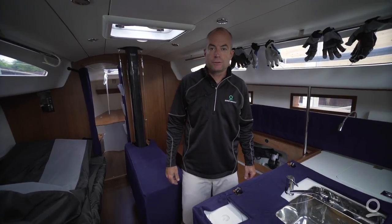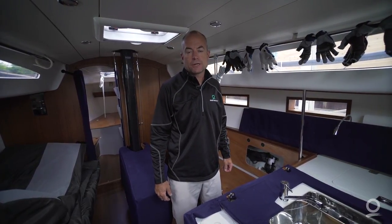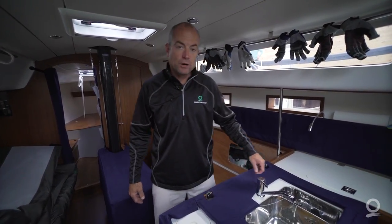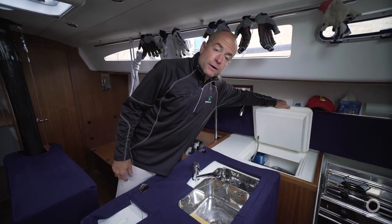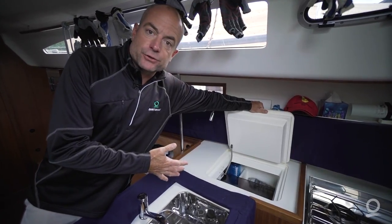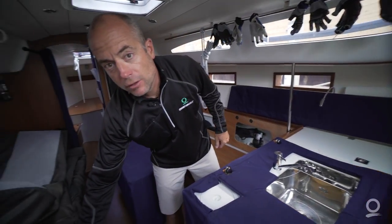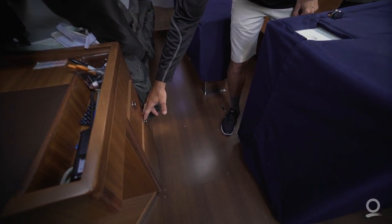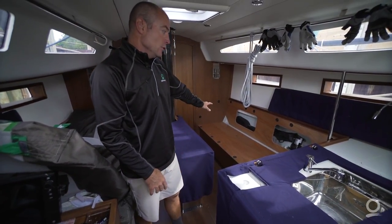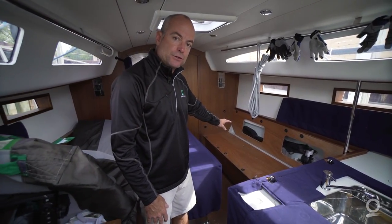Today we're down below on this J122 getting ready to go for our first distance race, and we're taking a little extra time and effort to make sure that our boat is as light and as efficient as possible. We've gone through the interior, looked in the refrigerator or chili bin cooler, made sure we don't have any extra beverages. We've gone through all of our drawers and little spots where extra things can hide, and we've eliminated all of that weight. As you can see, we have the interior very thin — we've even removed our cushions because we're anticipating a rainy ride later this afternoon and evening.